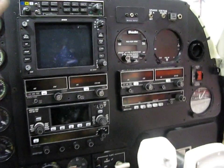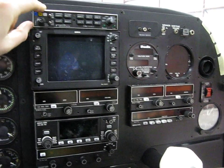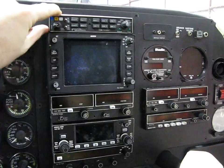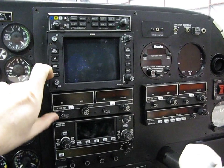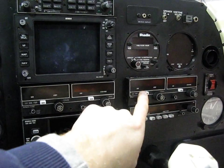Engine gauges will stay the same. We're keeping this radar, and we're going to put in a similar size audio panel, two 430s, and then this transponder. Several items here are going away.